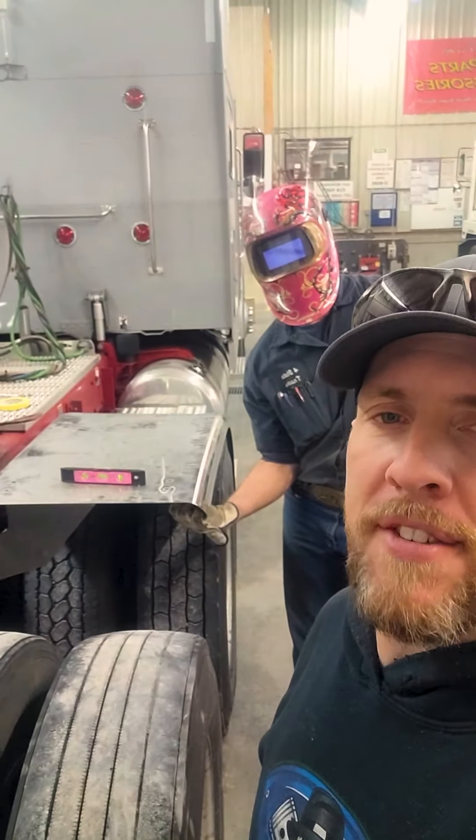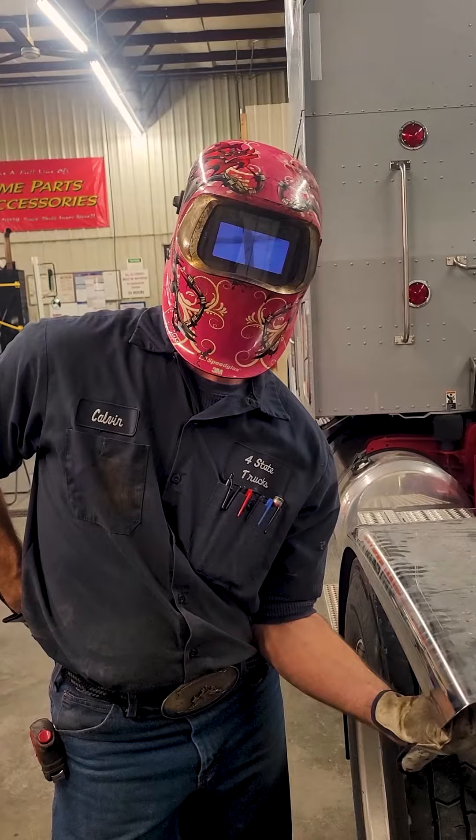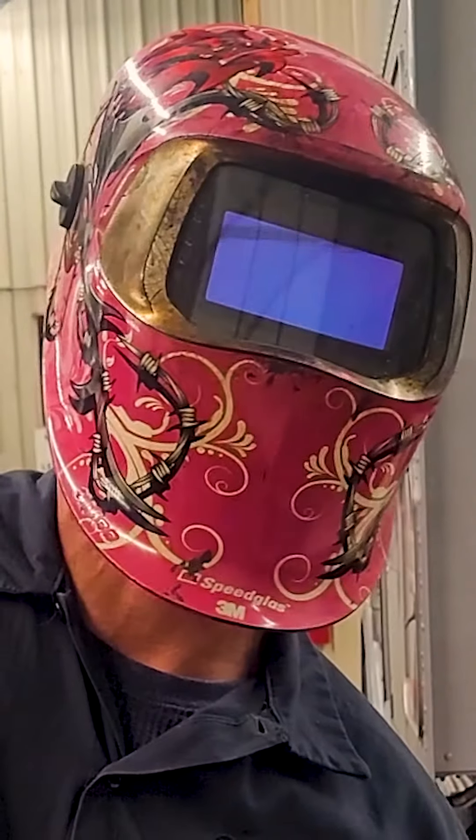Hey everybody, we've got a custom rear half fender bracket we're working on today. I want to show you how it's going on. Calvin here is putting these on — he's a little camera shy.